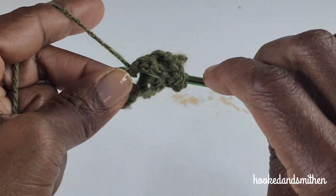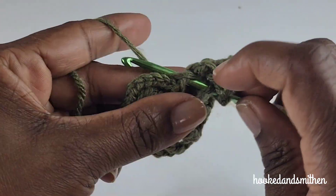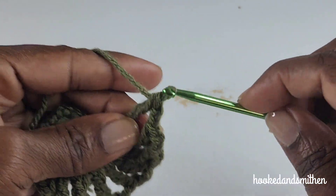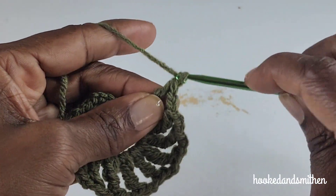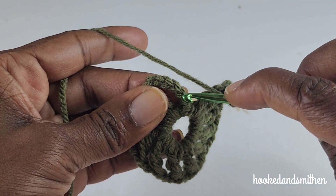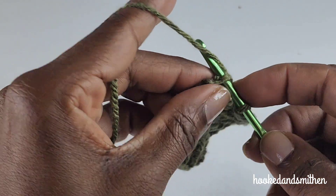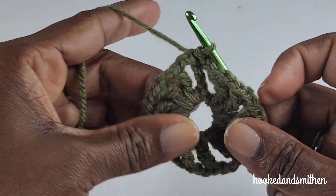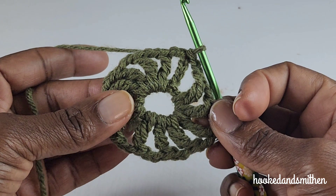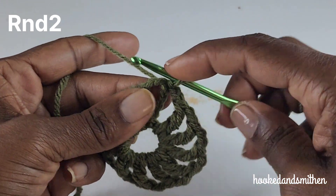Continue with the sequence of stitches and I'll meet you at the end. At the end of the round you're going to chain two and make a slip stitch into the fourth chain — one, two, three, four — and that is the end of round one. Along with the chain six in the beginning, you should have 13 treble crochets.